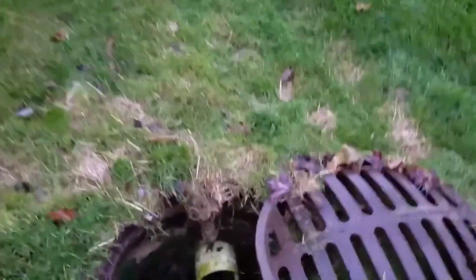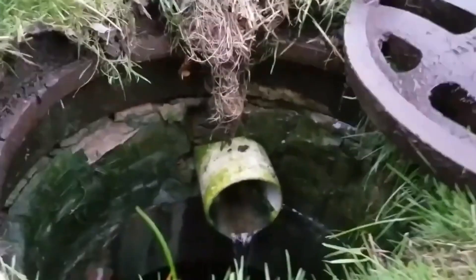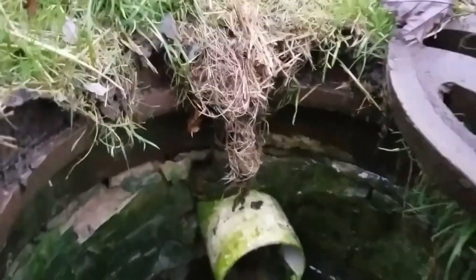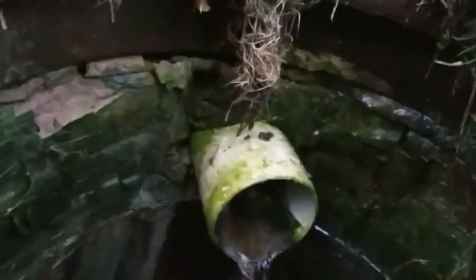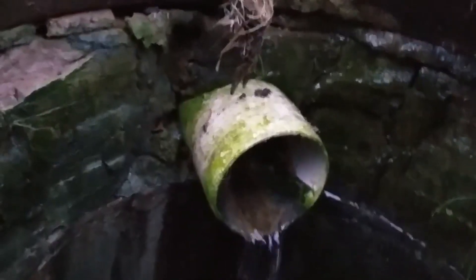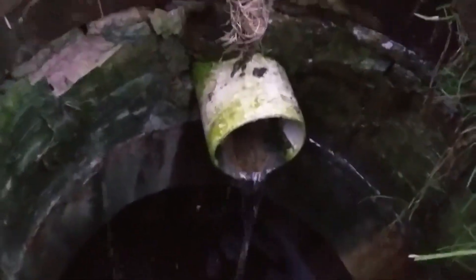We're down to a drizzle and this thing looks like a fire hose when we have a moderate rain, let alone a downpour. But look at the water we're moving on just a drizzle — it's just fantastic.